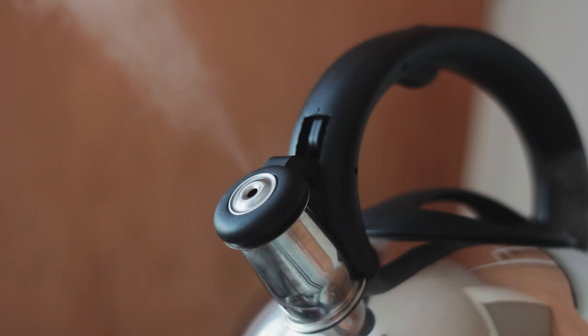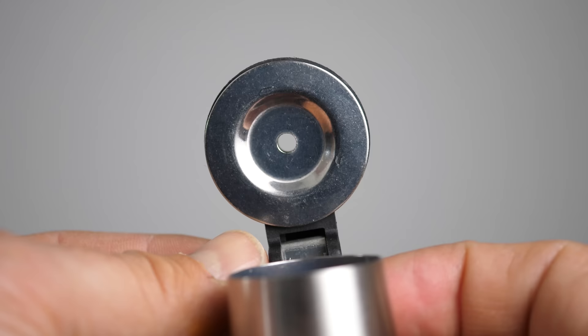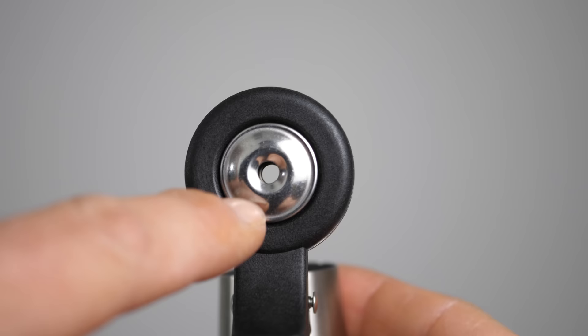The most surprising one for me is a kettle whistle. Stovetop kettles need some kind of thing to indicate that the water has boiled, unlike an electric kettle that turns off by itself. The weird thing is that it's so simple — it's just two holes, one in front of the other. You've got this disc with a hole in it, and this disc with a hole in it, and that's it, and it makes a whistling sound. Clearly it's a very different mechanism to the standard whistle setup.